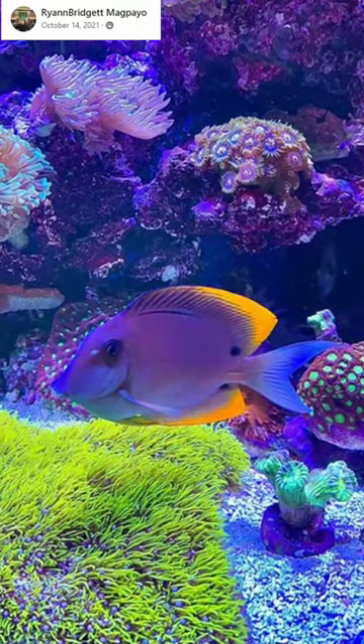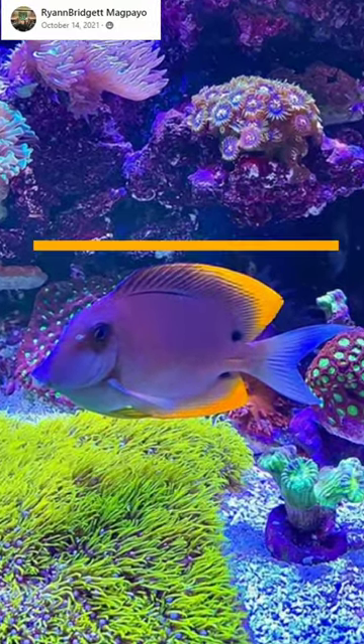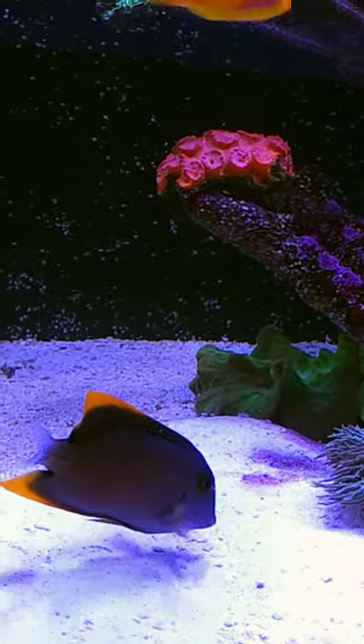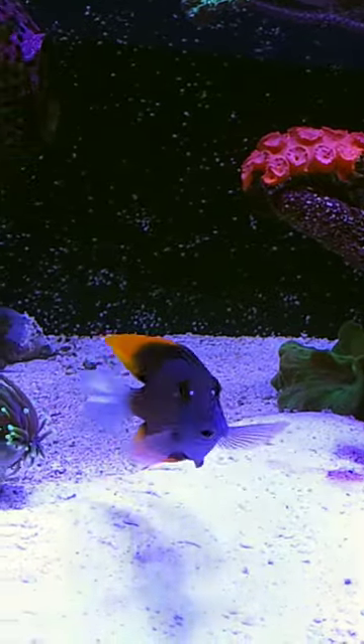First up, the Tomini Tang is a great option for smaller aquariums since it tops out around six inches in length, which is quite small for a tang. They do a great job with general grazing of the rocks and glass, keeping algae at bay.